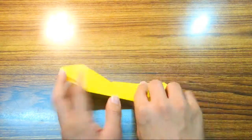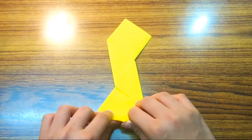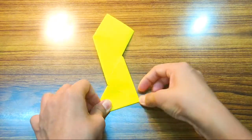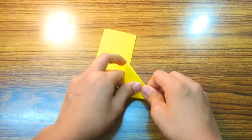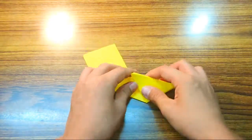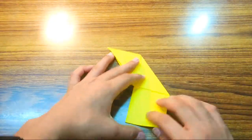Turn over so the parallelogram faces you. Fold this flap up so this edge aligns with this edge. Now fold this flap up as well. Rotate and there you have the two modules.